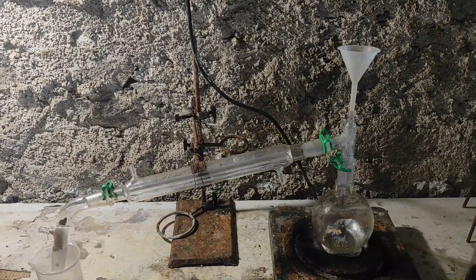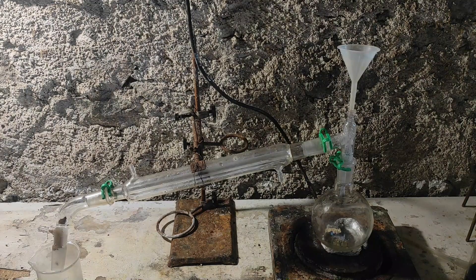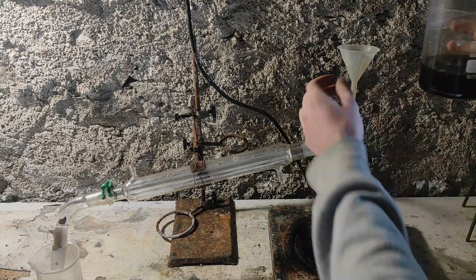Here is the setup. We're going to add the aniline solution that we just made into the distillation apparatus.